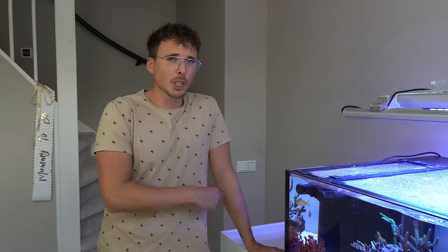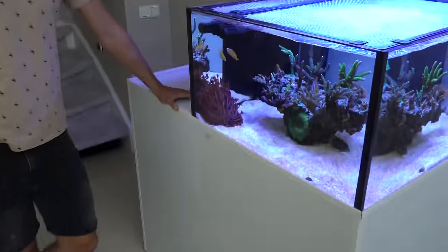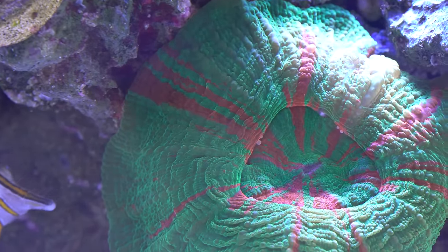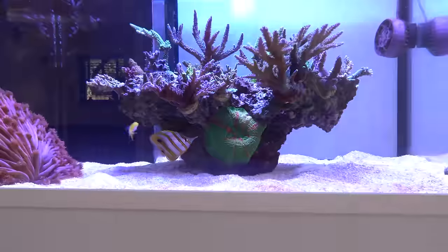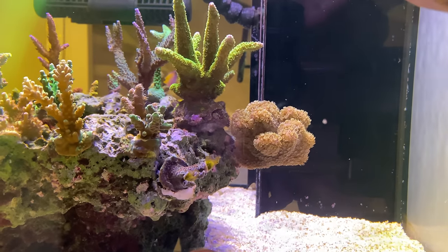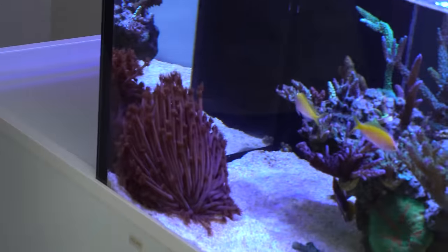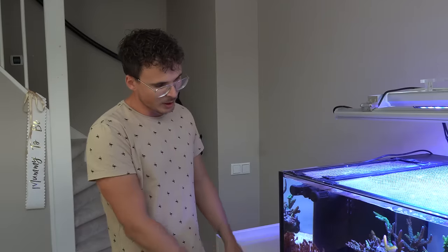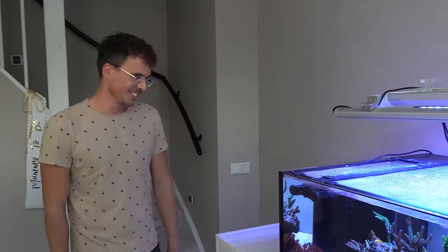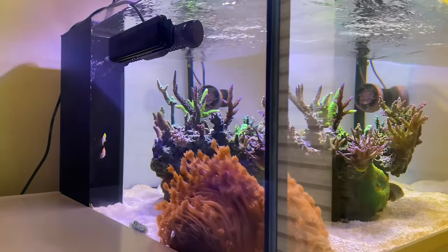The focus is on SPS, but I also added some LPS — I have a Scolymia that I just couldn't get rid of, I kept it. And in the back of the scape there's a branching Goniopora, which is a really special coral, but it's placed in the back because the main focus is the SPS. There's also a huge Goniopora in red that is getting almost too big — I had to put it in the corner because it was stinging the SPS corals. But without it the tank would be missing something — it gives movement and a really nice contrast with its red metallic color against the green and yellow tones.